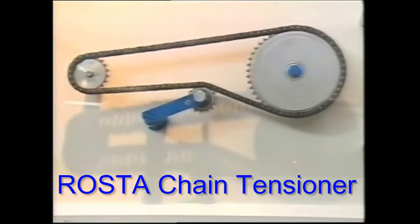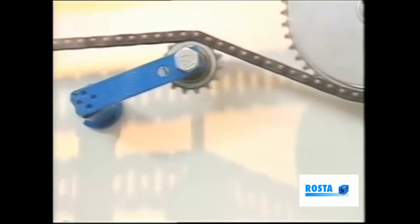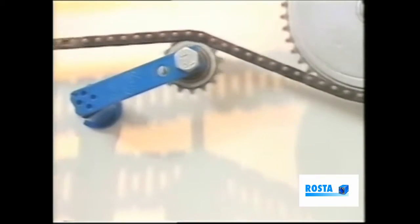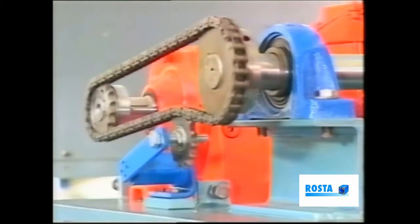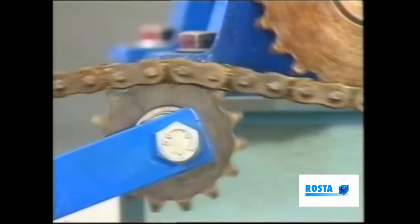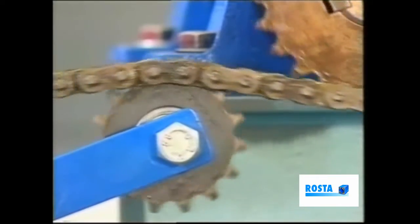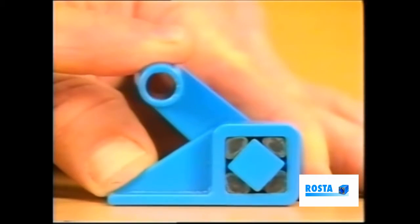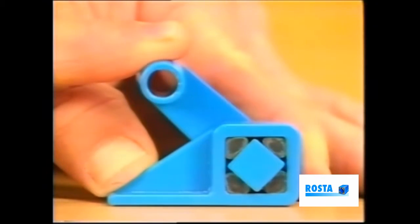This Roster-designed unit is used primarily to absorb vibration and shock loads, whilst at the same time maintaining the desired degree of tension. In principle, the device operates via rubber suspension elements housed within the frame. A swinging arm, which supports the slack side of the chain, is mounted in such a way that any deflection via the chain causes it to twist within the rubber elements, which in turn dampen or provide a torsional resistance to the movement.